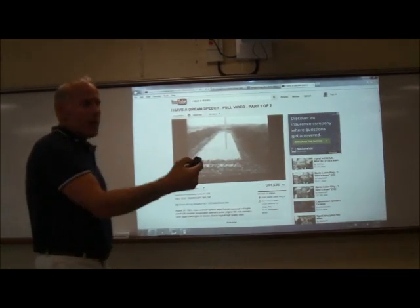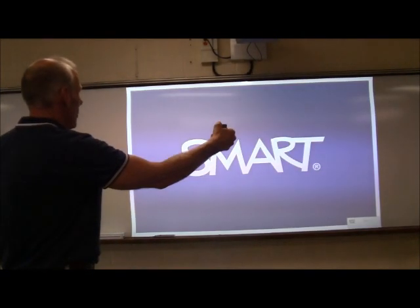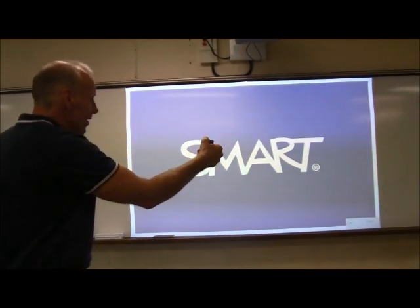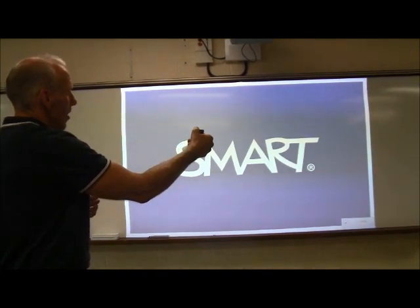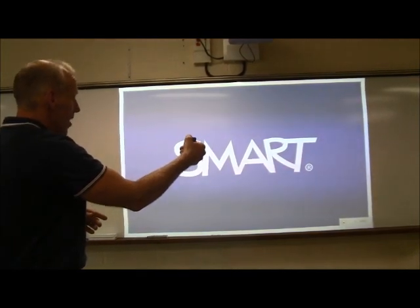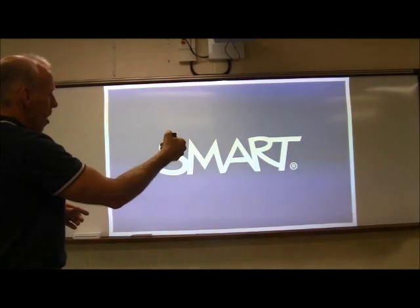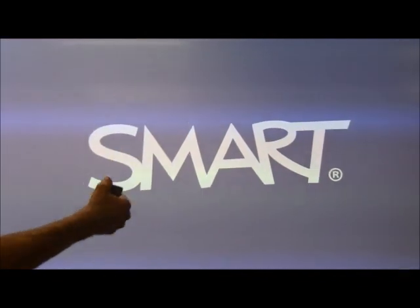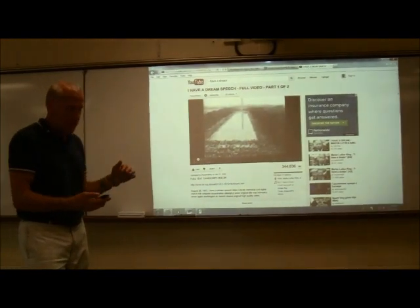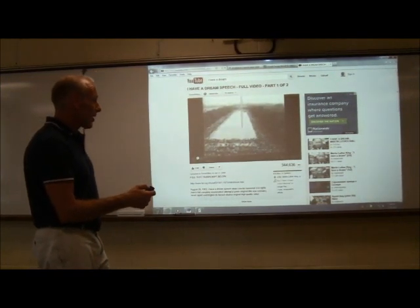Also on your remote, there is an input button across from the on/off button. If I press that, you see VGA2. At some point, if you have a VCR — an old-fashioned VCR — or a DVD player, we can hook those up to the smart projector and display those images right off of there. If I go all the way back to VGA1, that's my computer hookup. So if ever you get lost and it's not displaying your screen, grab your remote, hit input, and it'll give you the choice to take it back to VGA1.